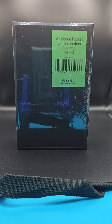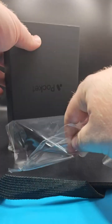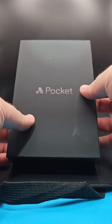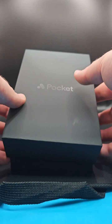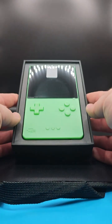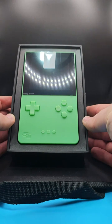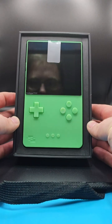I'm going to open it up now live on camera, so let's get unboxing and see what it's all about. So typical Analog packaging — very simple and basic but yeah, effective. Look at that green. That is outstanding. Just get that shot there. Awesome.